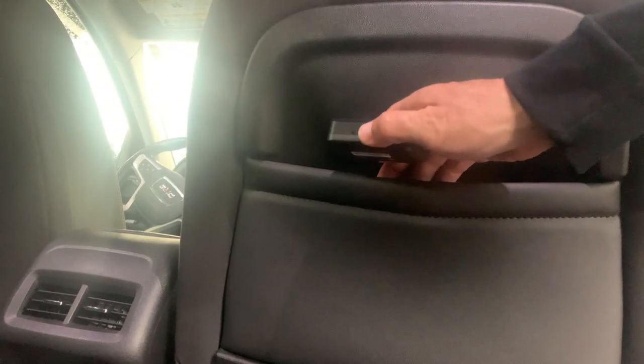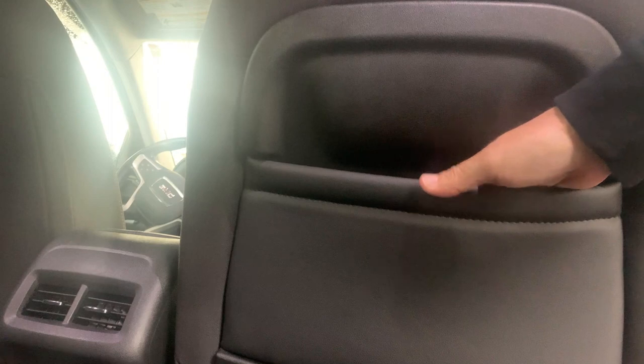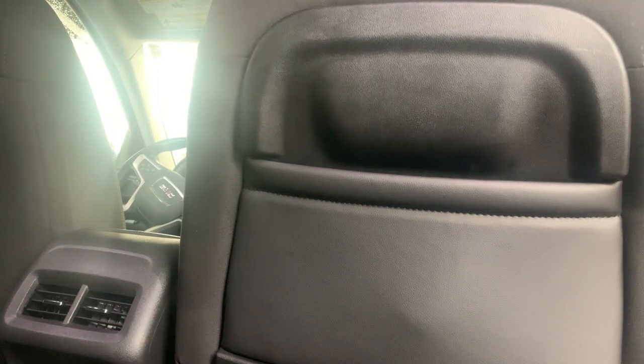Another good place to put your GPS is in the little pockets behind the passenger and driver's seat. Place it there — people don't usually check there, and it should work fine.